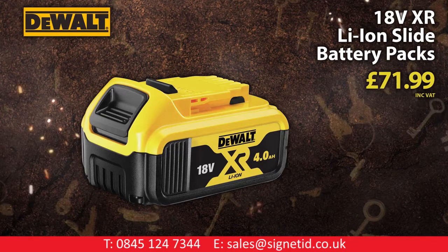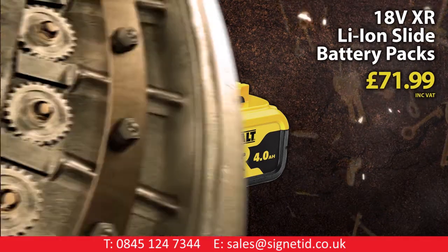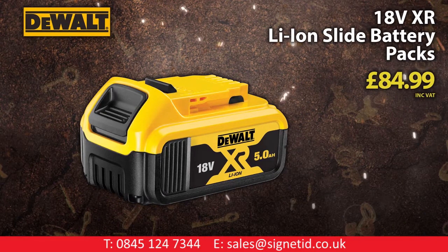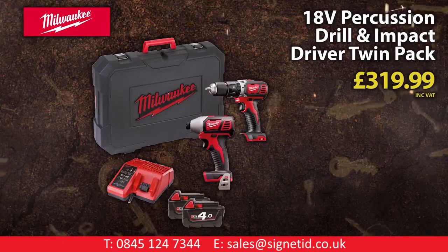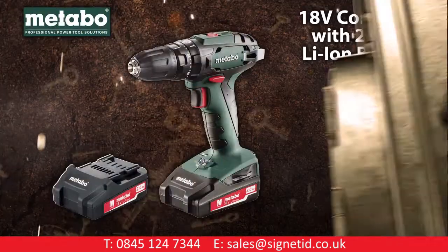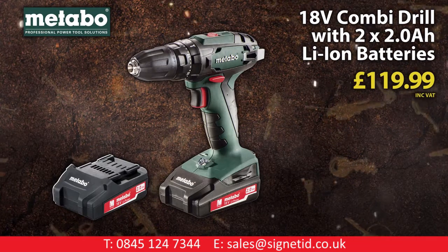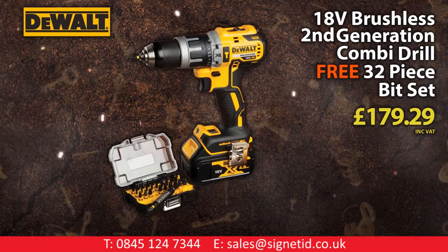DeWalt 18-volt XR lithium-ion slide battery 4 amp power. DeWalt 18-volt XR lithium-ion slide battery 5 amp power. Milwaukee 18-volt percussion drill and impact driver twin pack. The Tarbo 18-volt combi drill with two 2 amp power lithium-ion batteries. DeWalt 18-volt brushless second generation combi drill.